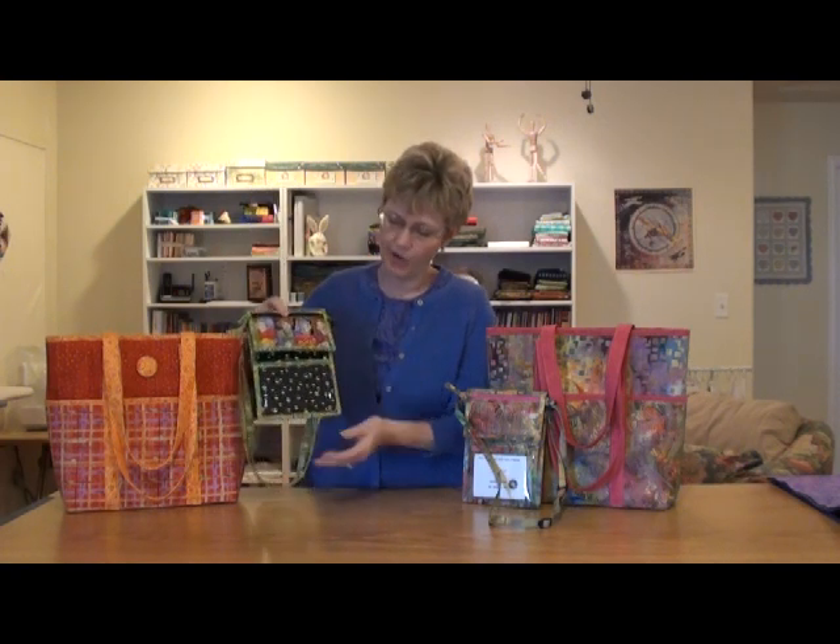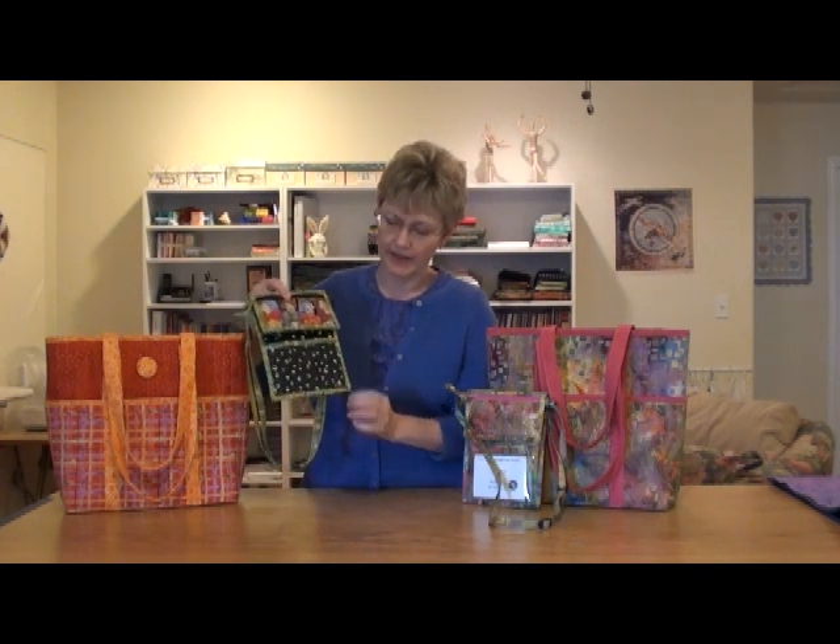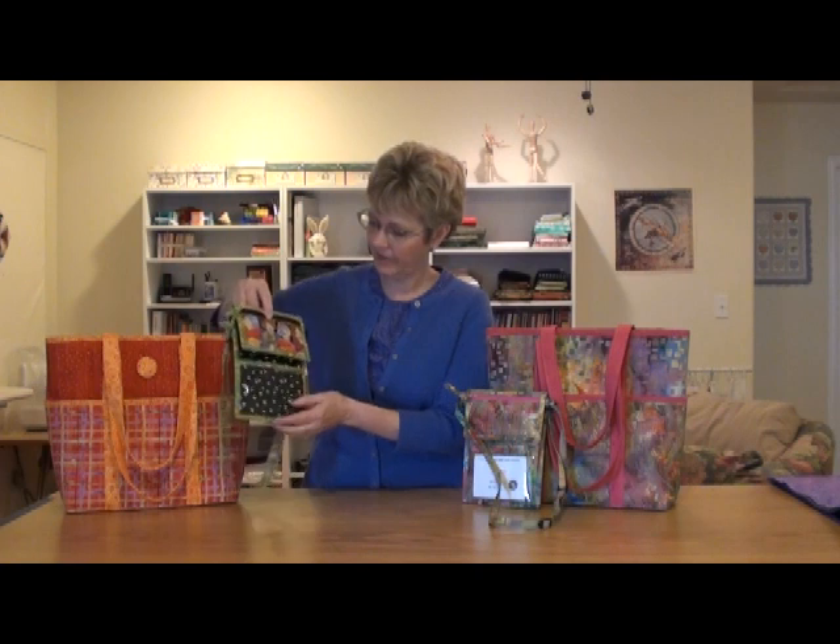The last thing that I want to show you on this little bag is how to do the binding to get your nice mitered corners all the way around. I'm going to show you the techniques. Those will all be coming up in individual segments so that they'll be easy to find on your computer. So stay tuned and watch for those.